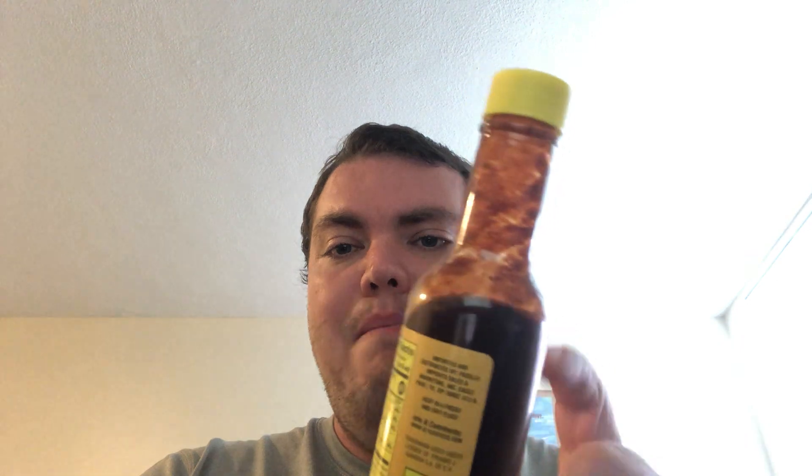In our big-ass hot sauce review, like the big-ass cigar, we have El Yucateco — I think that's how you pronounce it — El Yucateco hot sauce. We have the Chili Chipotle. This is the next El Yucateco hot sauce to review. This bottle is a hell of a lot bigger than the average El Yucateco bottle.